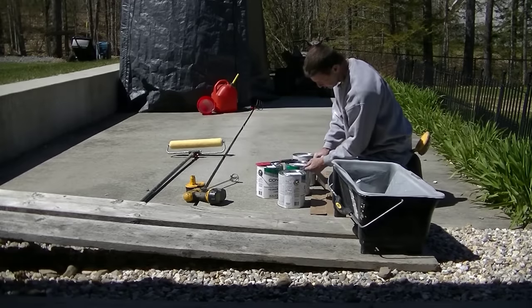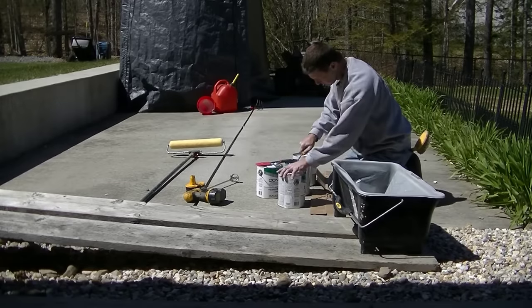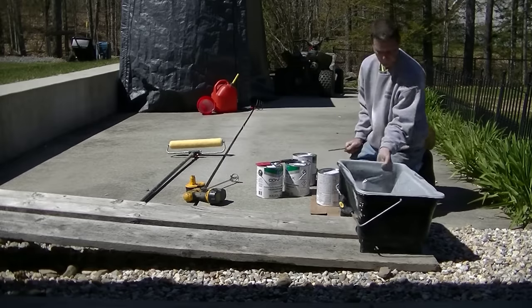Now we're just doing that back patio and the step. We're not doing the concrete pool deck, so we're going to paint just the patio and the step.